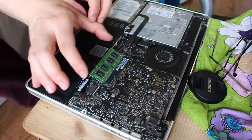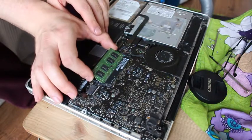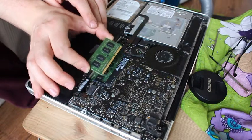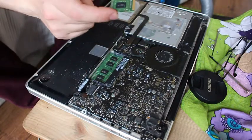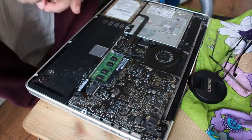Take the old sticks out very carefully. Taking out the two gig, replacing it with the four gig ones. Best to put the old ones to the side just in case you mess up and you still need them.